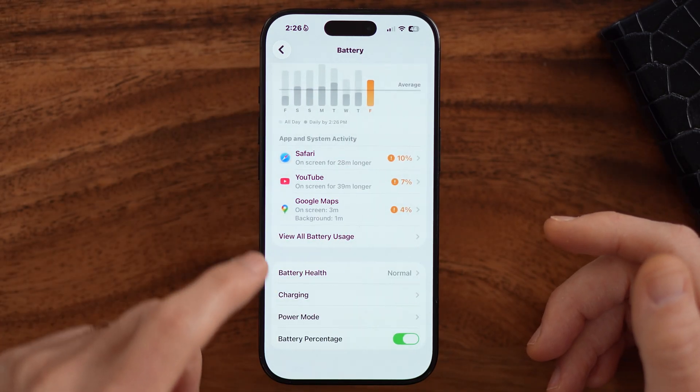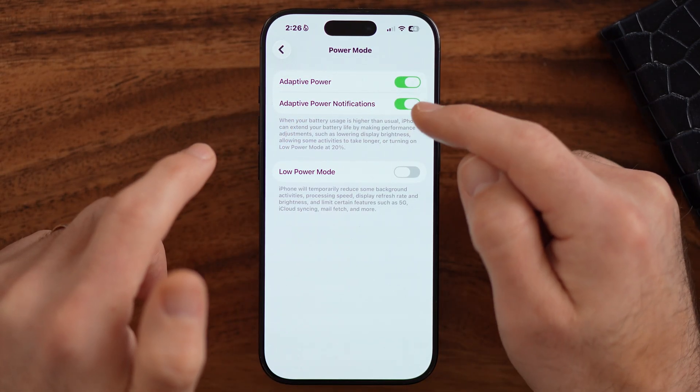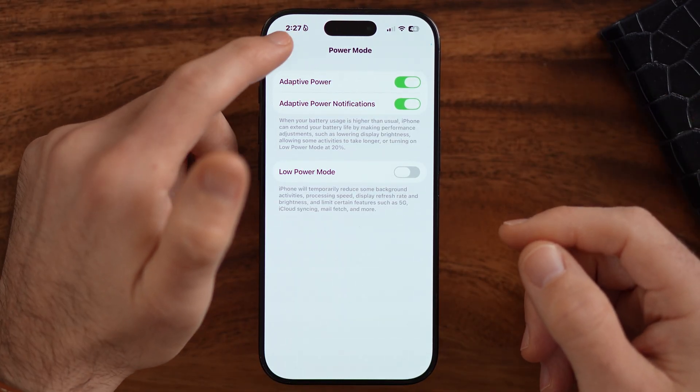We can also go back and enable a brand new feature called Adaptive Power — I would highly recommend turning this on as well. What this does is allow your phone to adaptively, in real time as you're using it, change how it's processing various things, how it's running in the background, and help to prolong battery life throughout the day. These aren't the only things we can do, though — there are some settings that might be turned on by default that you don't realize are using up your battery.